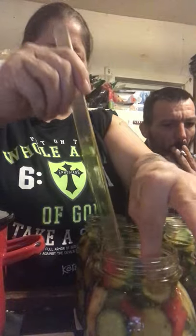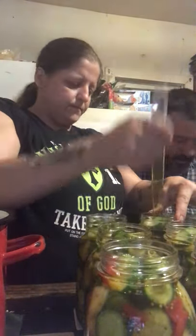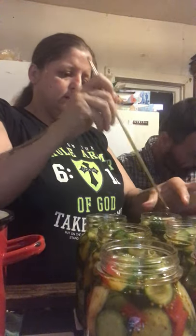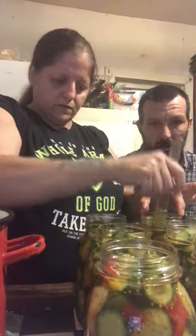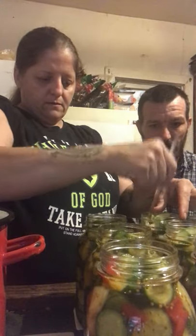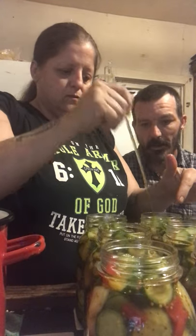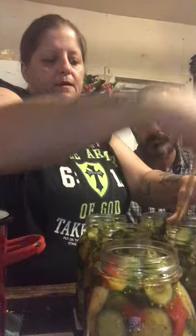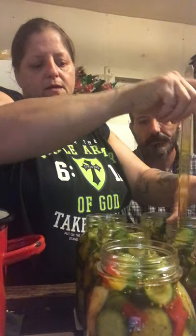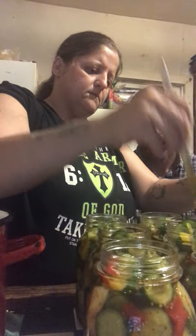When you get into some of these canning groups, they are ruthless. We have a saying in the south: my kitchen, my rules. So if you don't like the way I make something, you don't have to eat it. Going around and getting all the air out also makes a little bit more room in the jar.